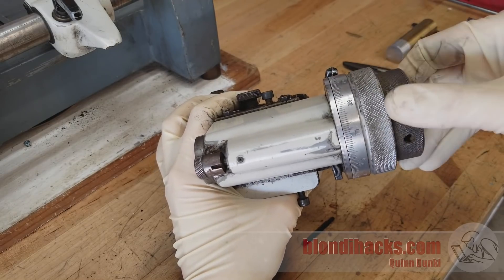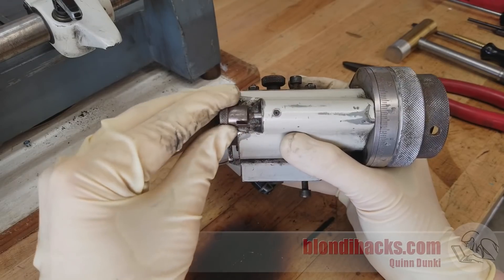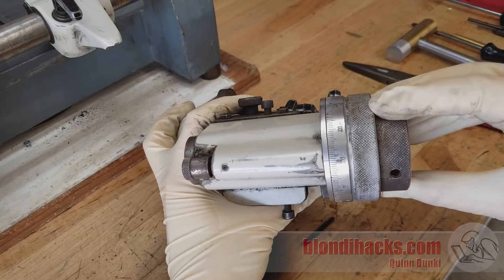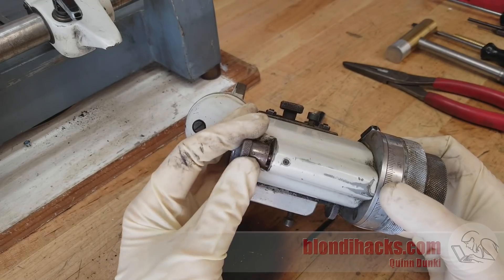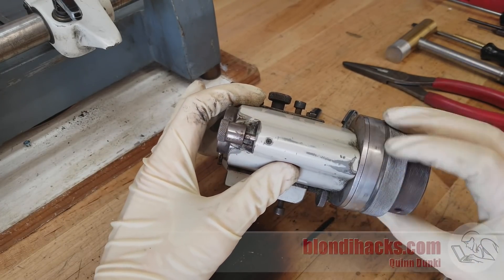The top of the workhead is a dividing head, which allows you to move between two specific angles — in this case 90 degrees — and then move this selector to lock it in place. There's also a third setting on this little selector that allows it to free-spin for doing circular grinding.